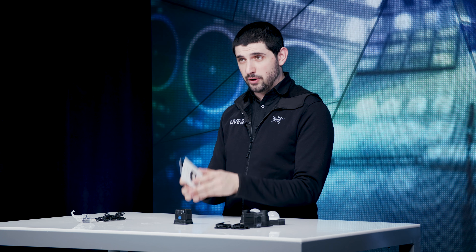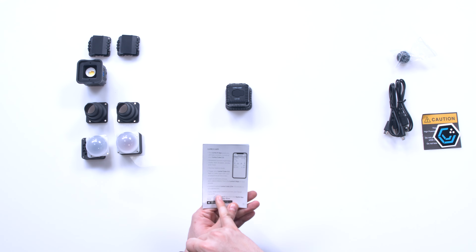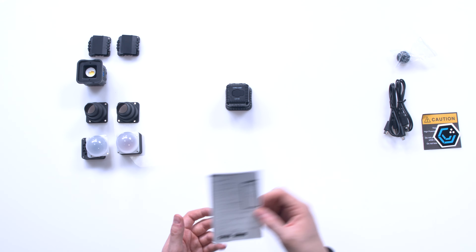You might be able to plug it into a computer as well. There's a manual here that does a deep dive into how to set it up with your phone and other features. It gives you tutorials and shows you how to set up with the app. It connects over Bluetooth, so you just set it up like any other Bluetooth device.